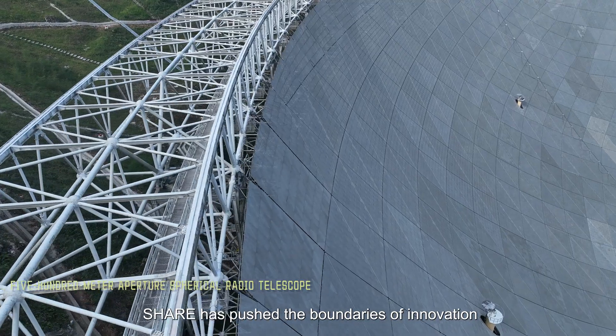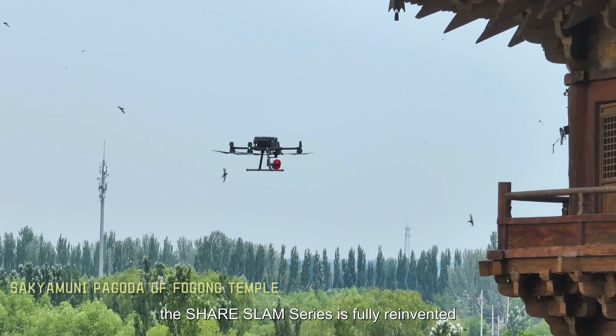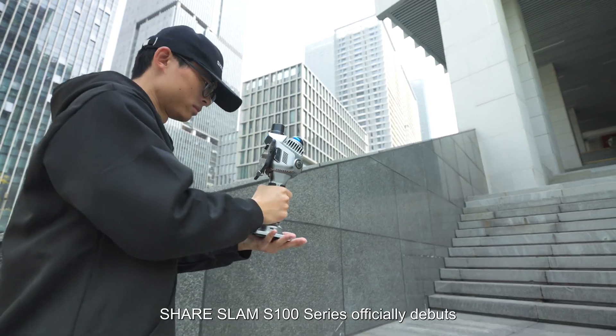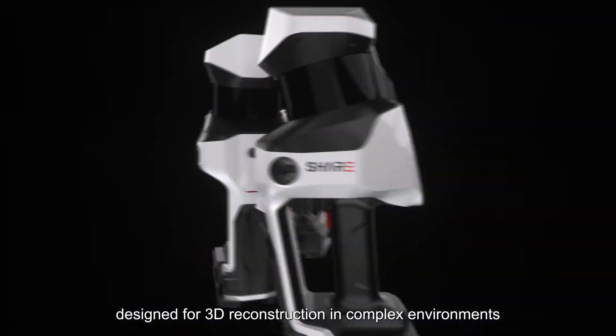For years, SHARE has pushed the boundaries of innovation and stood out in surveying and mapping. Now, the SHARE SLAM series is fully reinvented. The professional-grade 3D LiDAR scanner SHARE SLAM S100 series officially debuts, designed for 3D reconstruction in complex environments.